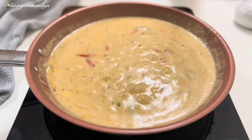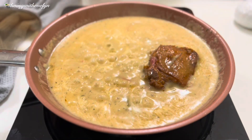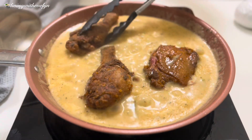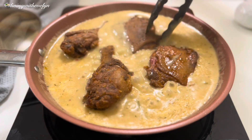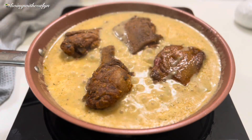Now that my gravy has started to simmer, I'm going to add my chicken into the pan to complete the cooking process. Once I'm done I'll cover and let it cook for about 20 to 25 minutes, or until the chicken is completely cooked. Don't forget to stir occasionally.